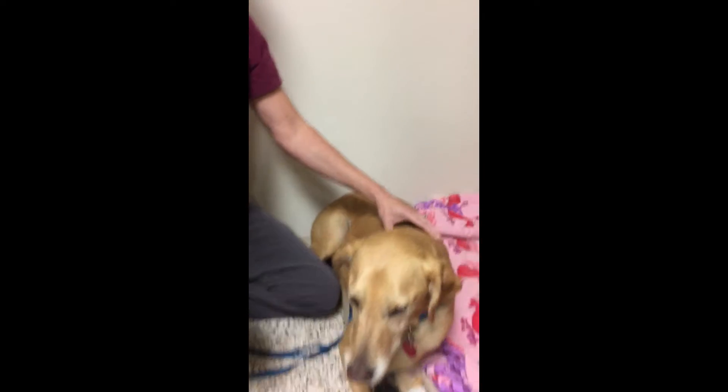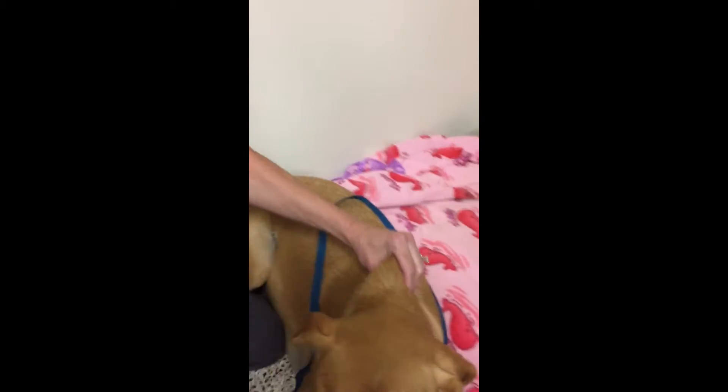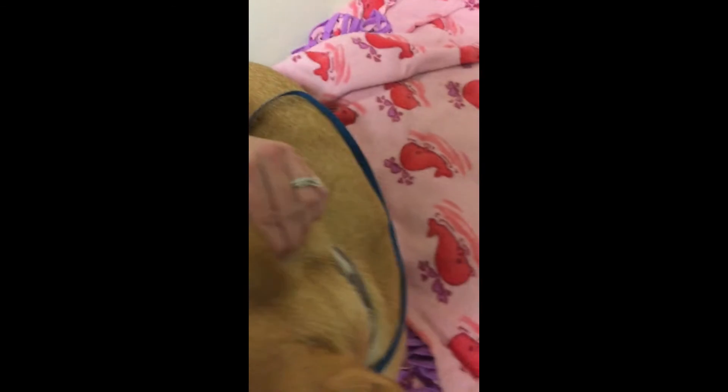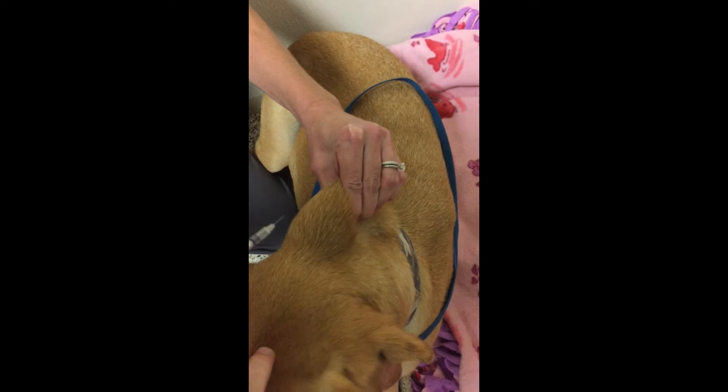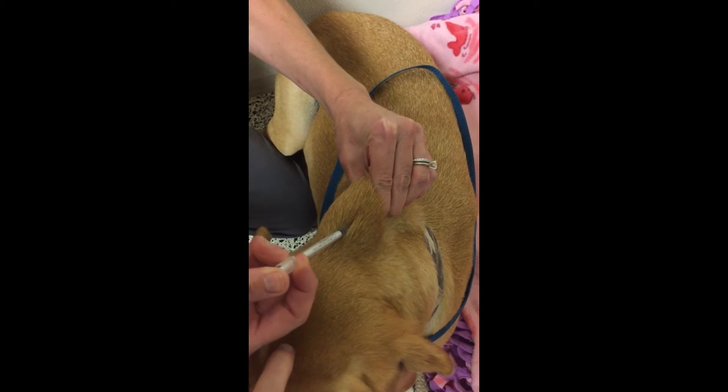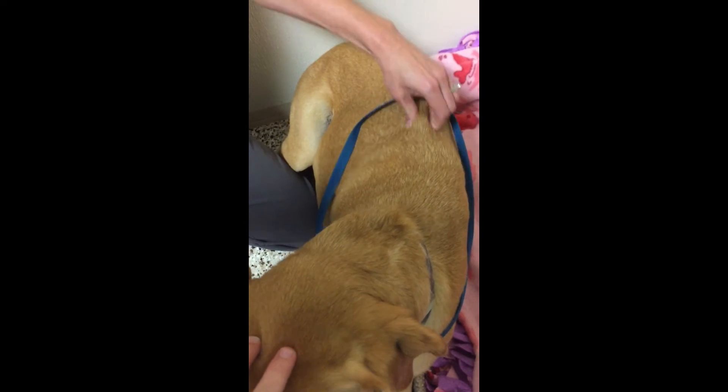This injection is given subcutaneously, which is right under the skin. You're going to tent the skin up, pick a big fold of skin, and stick your needle in between where your fingers are, then give the injection. You can do that anywhere along his back where you can tent the skin.